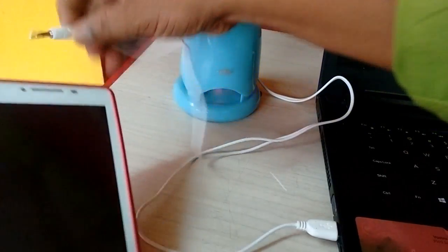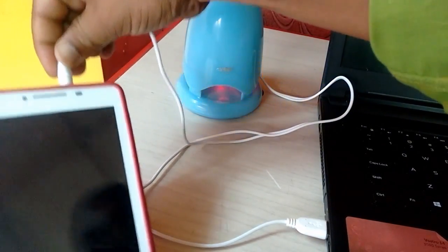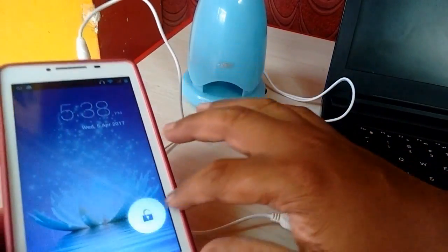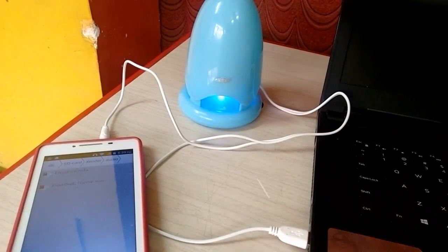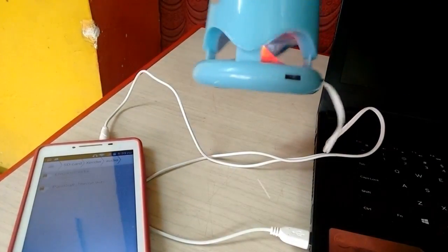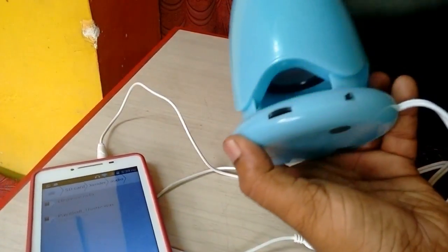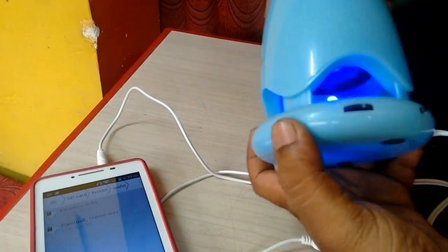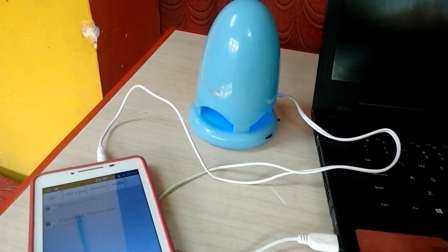If you want, you can turn off the light. I'm going to test it from my phone and play music. If you don't like the lighting, you can just turn off the button here — it's simple, turn off and turn on. Now let's see its audio performance and sound quality.